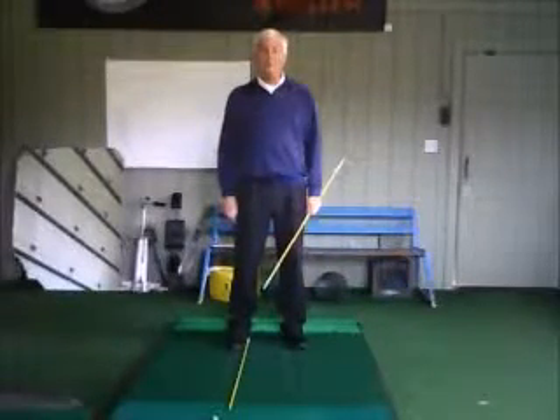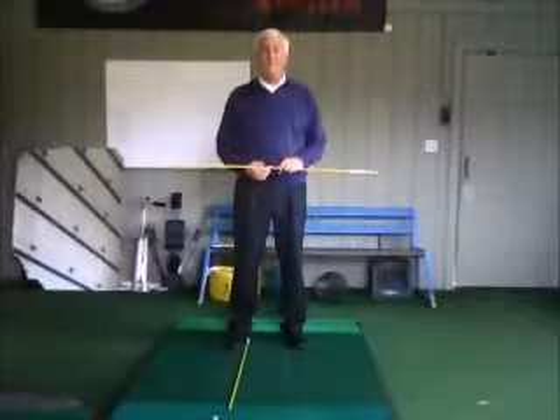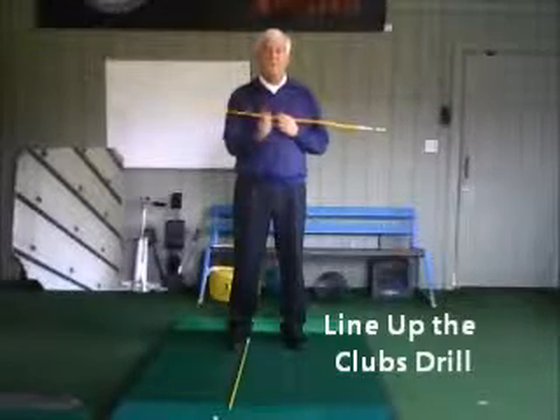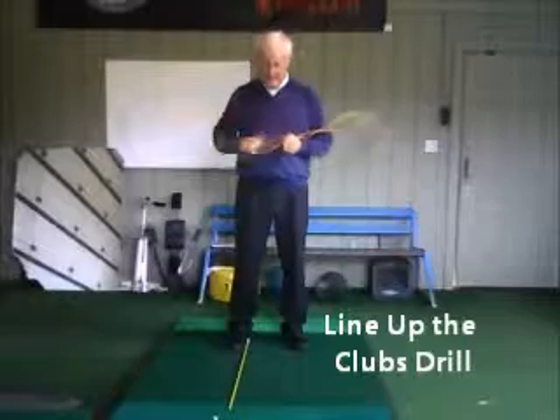Hi, Jim Peters with Jim Peters Golf Lessons. This drill is called the Line Up the Clubs Drill, and it's basically designed so that you learn what position your body is supposed to be in and how much hip and shoulder turn you need.